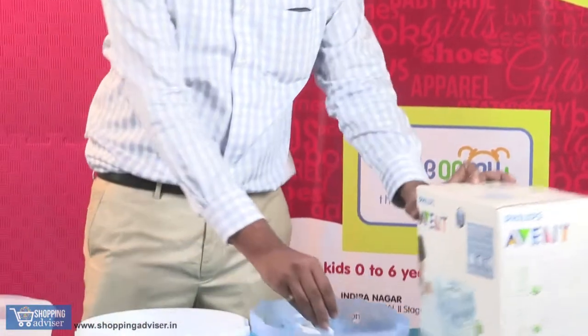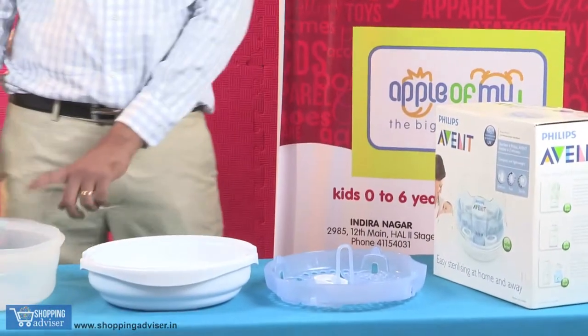Microwave sterilizer — the part list is this. We have the basket, the base, and the lid.